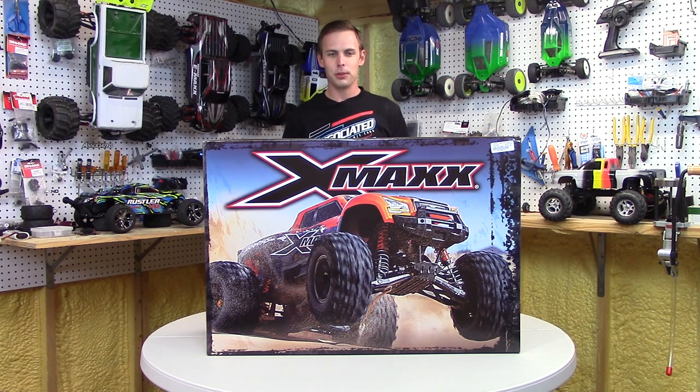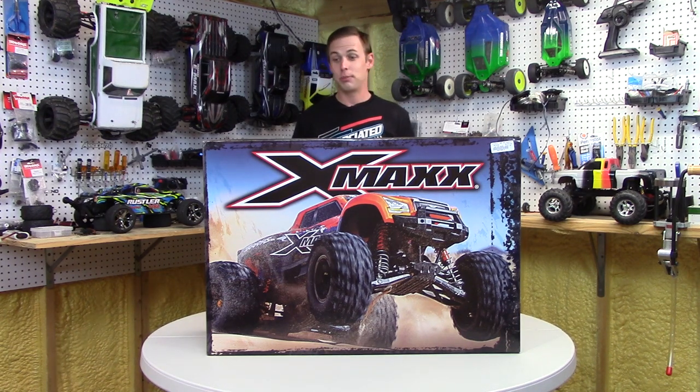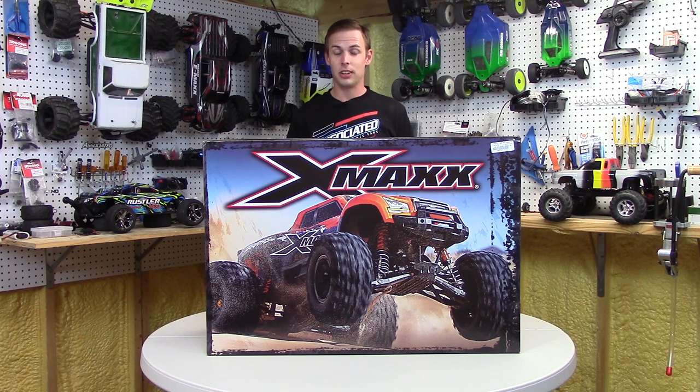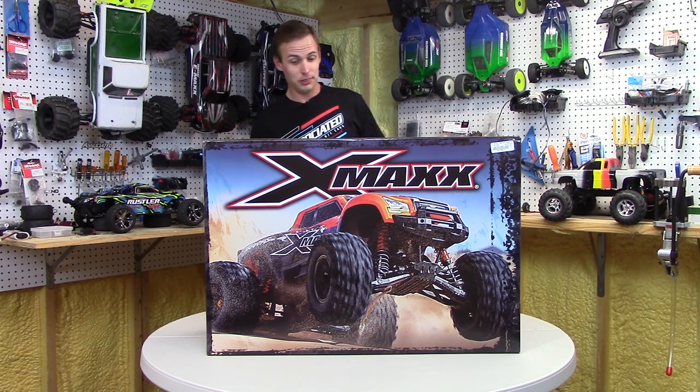When I got to a thousand subscribers, I had this idea in my head: for a thousand subscribers, we'll get the X-Maxx, because it runs about a thousand bucks, guys. This thing's not cheap — any day of the week, it never has been. So, a thousand subscribers, I would get the X-Maxx, we'd do a review, and we're going to beat it. We're going to have some cool fun with it, but first we've got to get into the box, so let's do it.